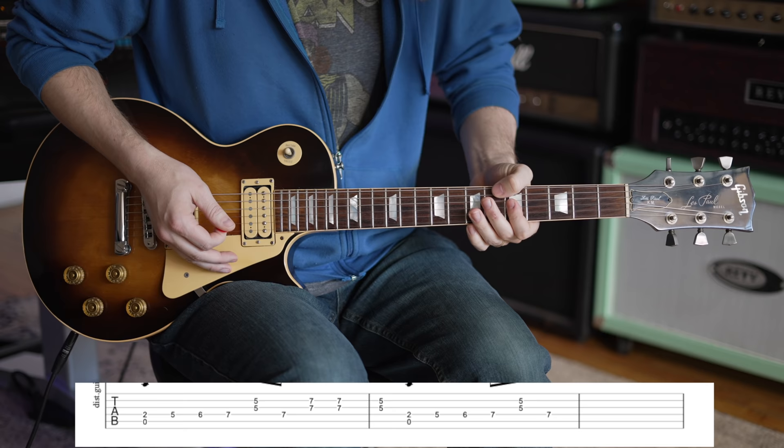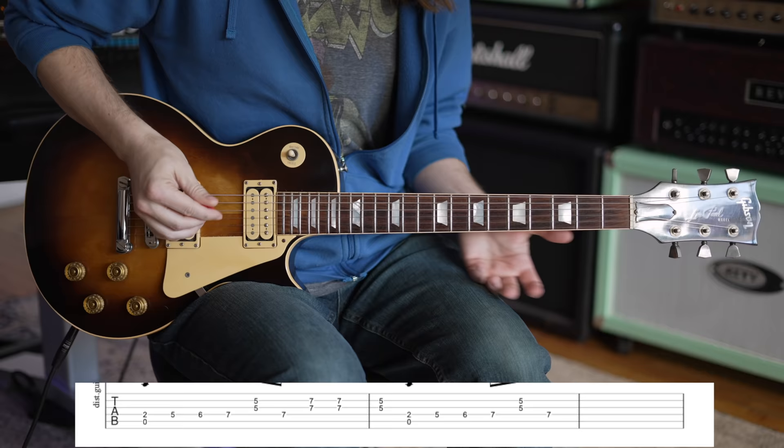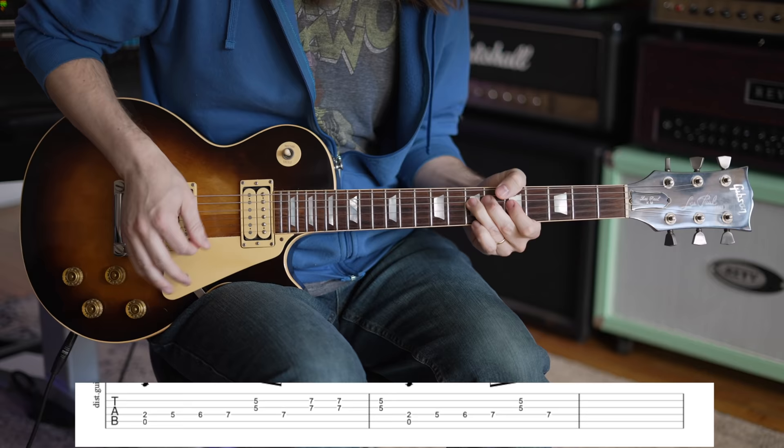So you have that part, and then more double stops: 7th fret on the G, twice, back to 5th fret on the G and the B. He just kind of repeats that over and over again, until the final time when he does it four times in a row.